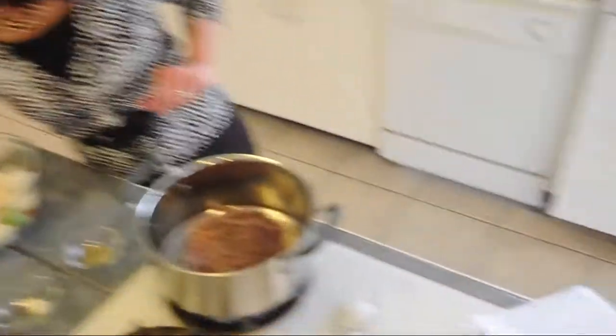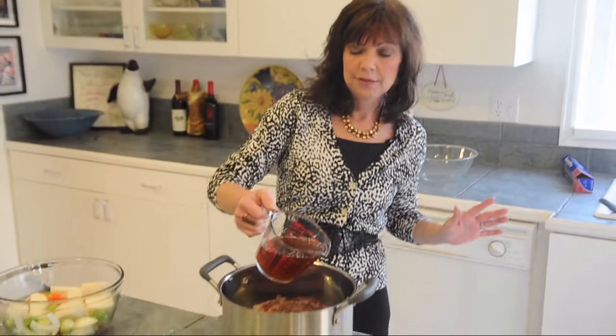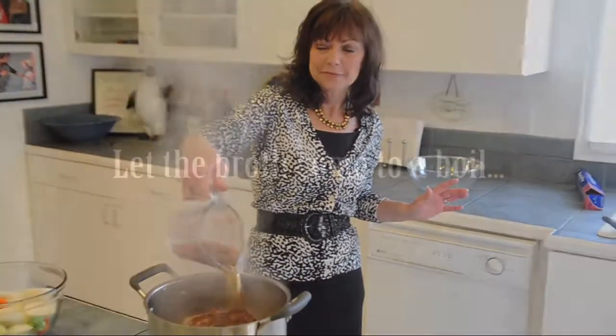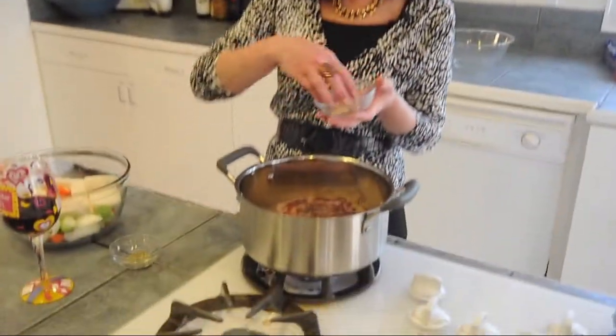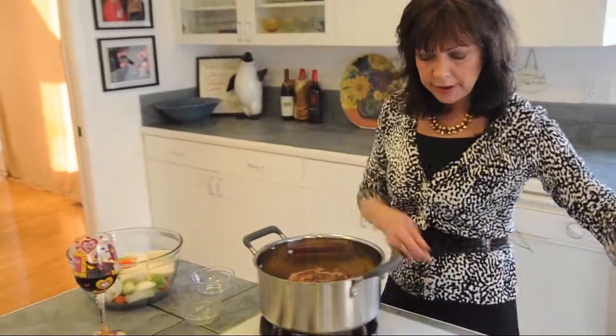Our roast is nicely browned. Now I'm going to add in a can of fat-free reduced sodium beef broth. It's on sale for like 69 cents a can. Our roast and the broth has come to a boil. A couple of garlic cloves — these are dried.